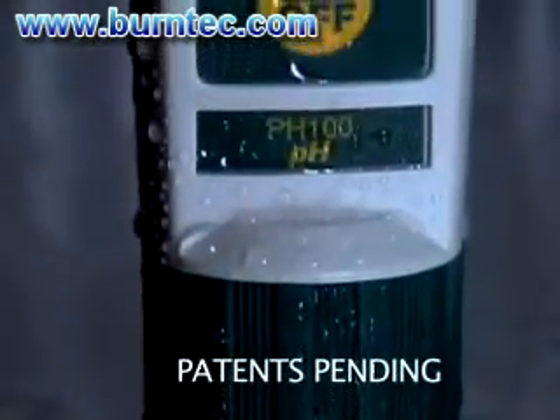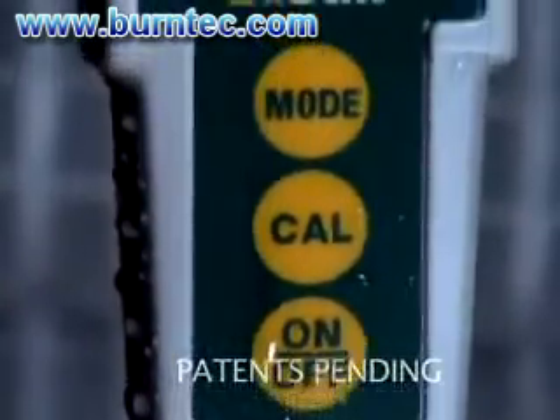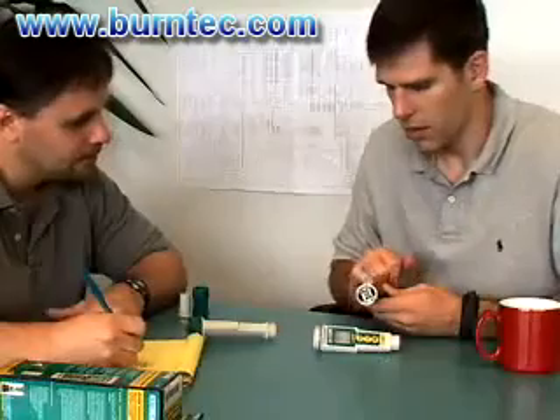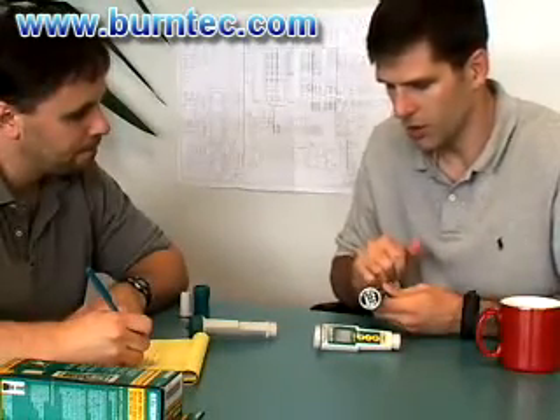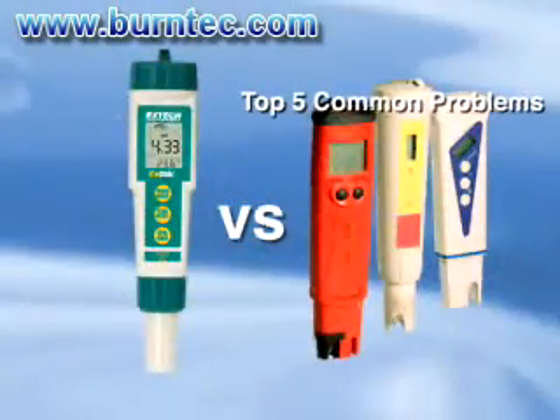Introducing the waterproof ExDIC pH meters designed with innovation in mind. ExTech design engineers have developed the ExDIC pH meters to offer solutions to the typical problems you face while using an ordinary pH tester. We will offer solutions to solve the top five problems a pH tester frequently faces.